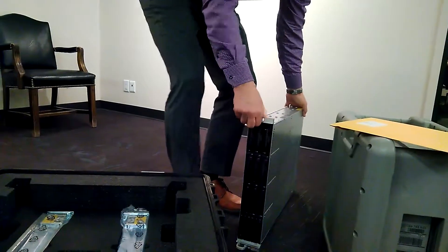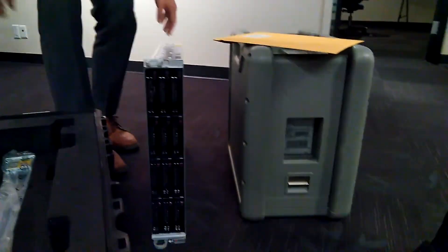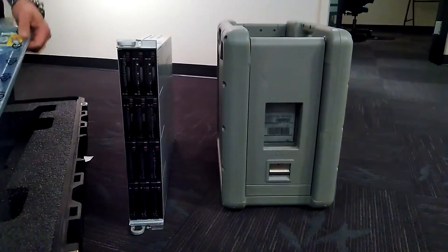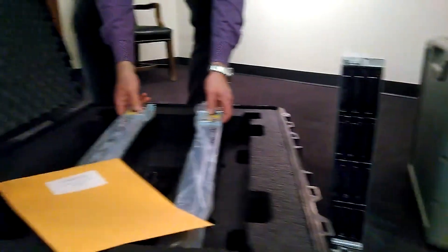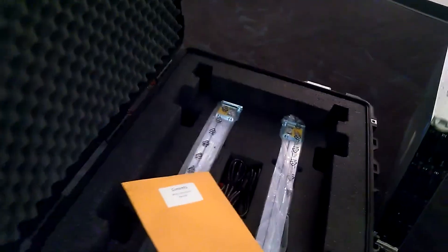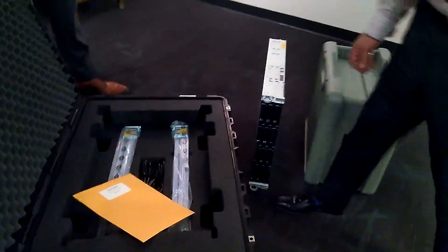It's robust because it comes in a Pelican case. And then there are some sliders. Is that it? So half of the weight is the actual case. Although this thing is heavy.